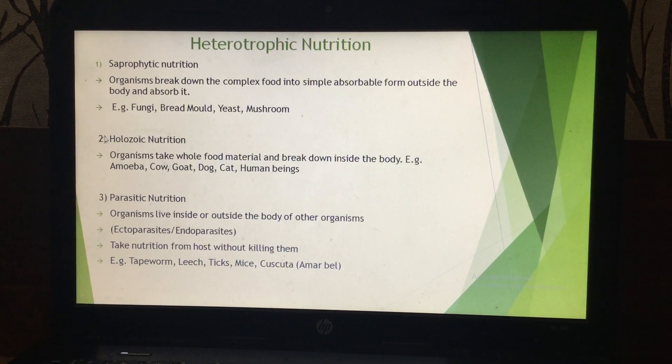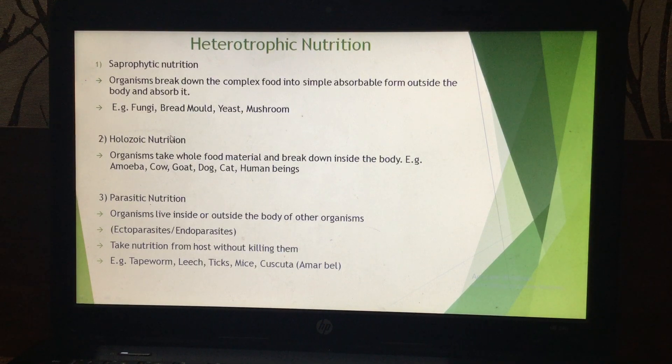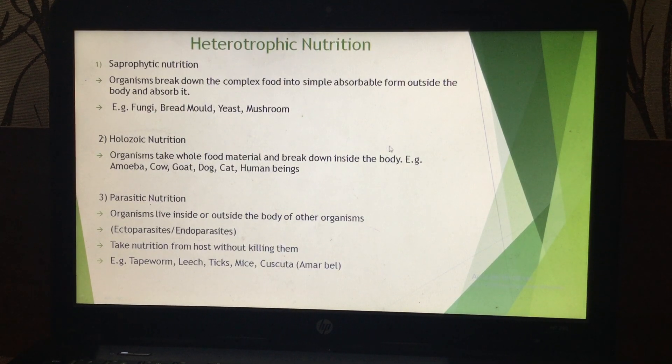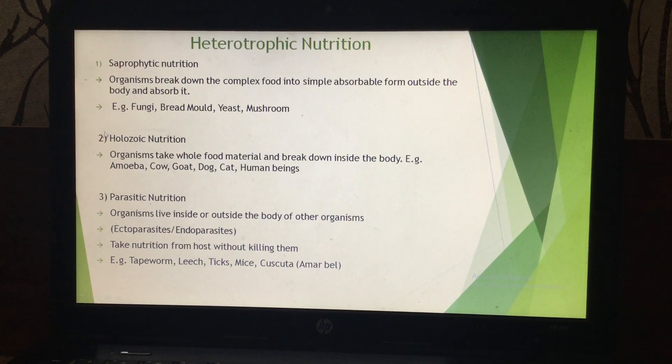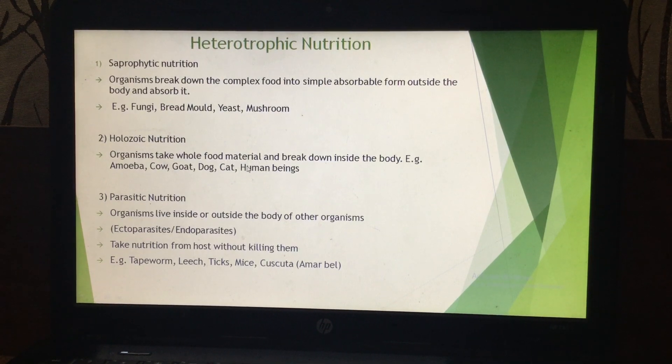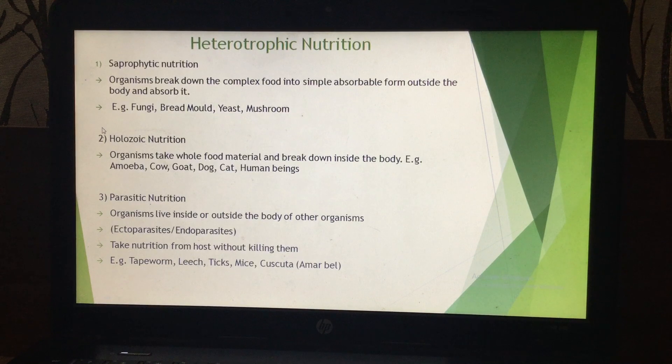The second type of nutrition is holozoic nutrition. In holozoic nutrition, digestion of food material takes place inside the body of the organism. Examples include amoeba, cow, goat, dog, cat, and even human beings. We eat food and digestion takes place inside our body in the alimentary canal. Such type of nutrition is known as holozoic type of nutrition.